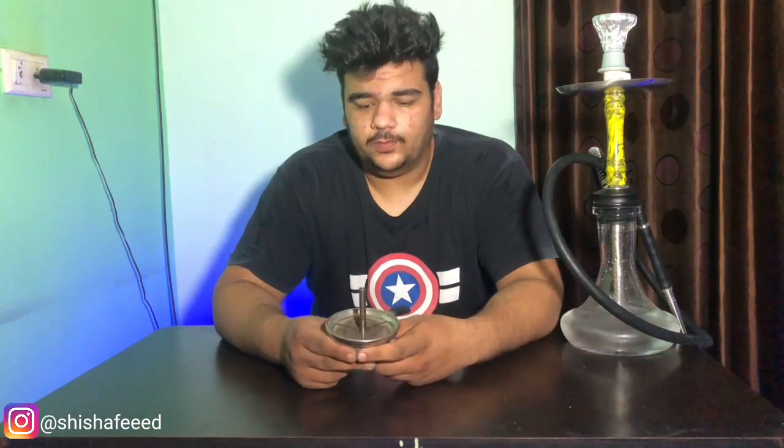What's up everyone, it's your boy Rishi from Shisha Field. If you haven't seen my first video about HMD, today we will tell you about our drama HMD — this is how long your hookah session is.